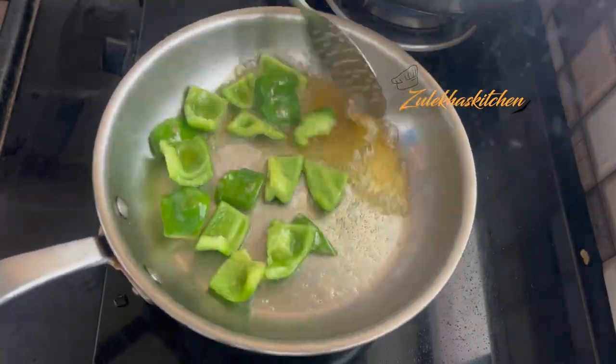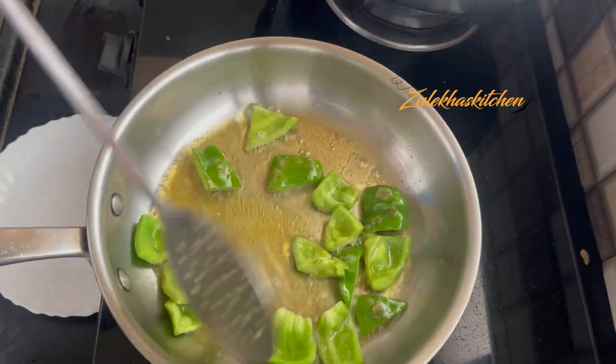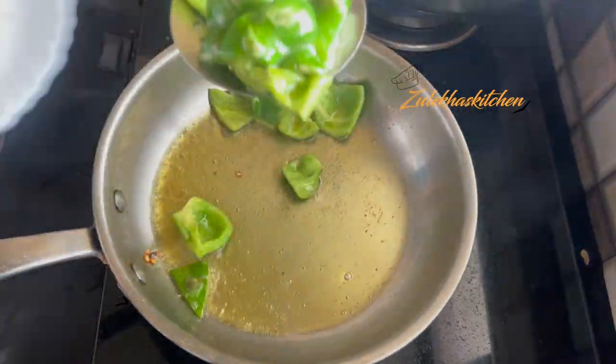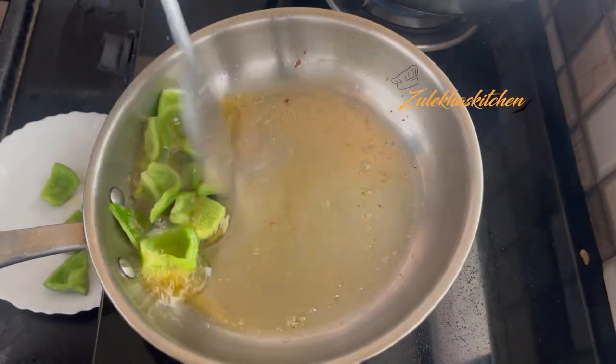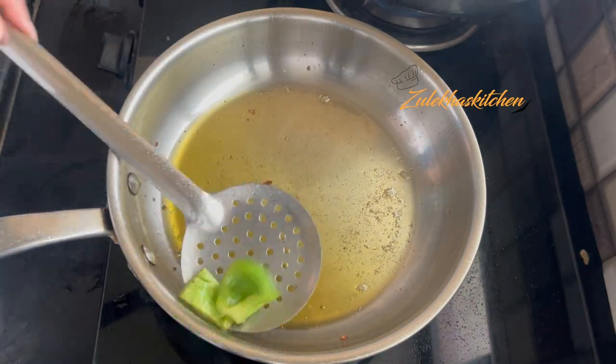If you want, you can fry them more, but I always like them just a little. I have a few spots on them now, so I put them on a plate. I was frying them a little bit. You can also take fresh oil.